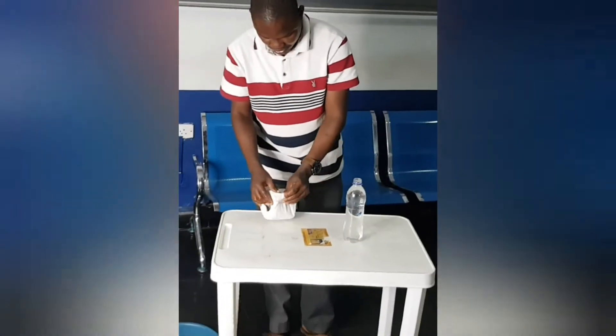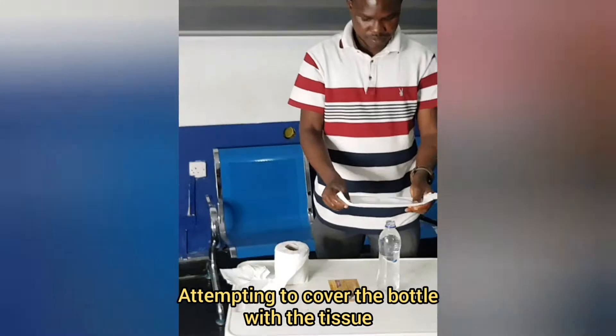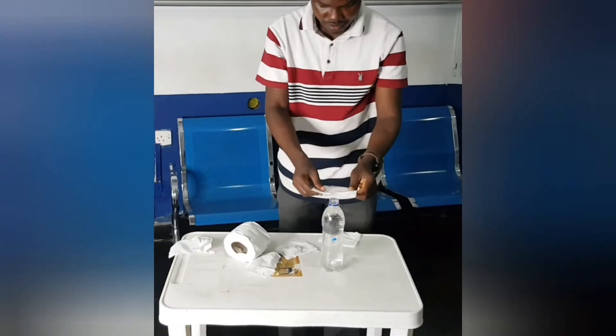My first attempt at using the tissue to cover the mouth of the bottle was a failure. It didn't come out like this. So I decided to try the second and then the fourth time. It was good.